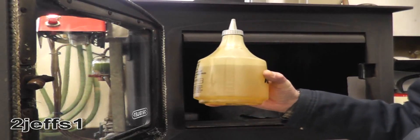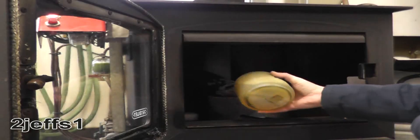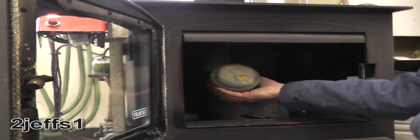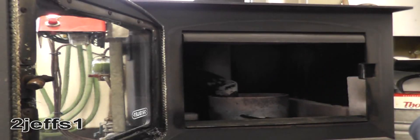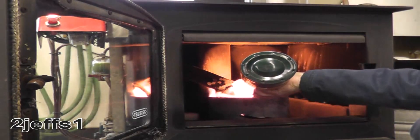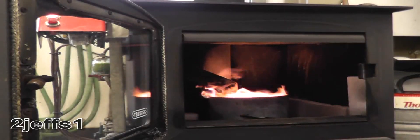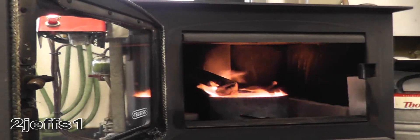What I have here is a 50-50 mix of diesel fuel and mineral spirits. I'm going to squirt a little bit of that into the burner here and light it. There you go — you're rocking for the day.